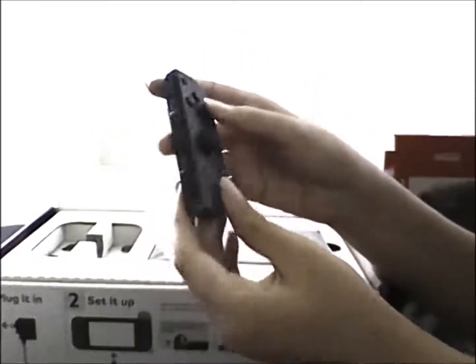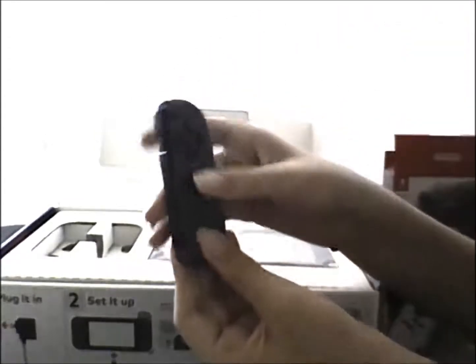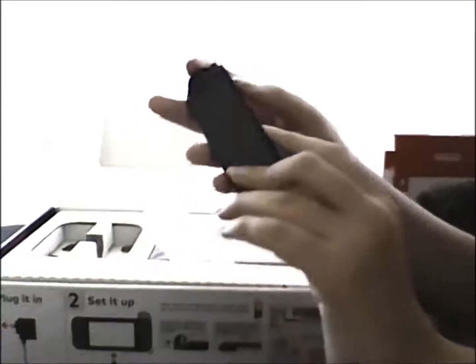And then we have the right Joy-Con, like so. This one is pretty much the same. This one has the A, X, Y, B buttons, the plus button, and then the home button. And then you can click it in place. And then the ZR, ZL buttons, and the SR buttons like this. Looks pretty cool as well. And then we have the actual Switch tablet right here. I'm trying my best not to fingerprint it.